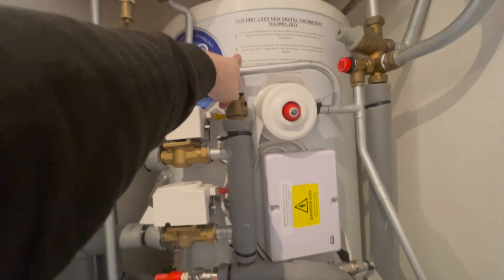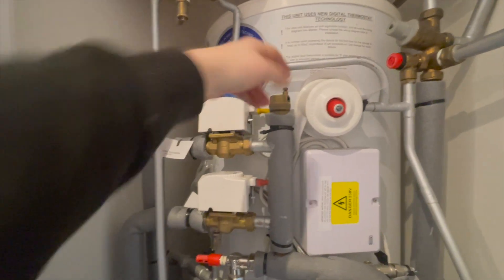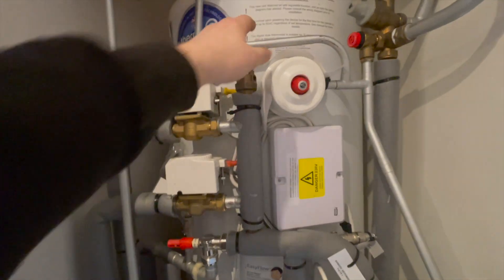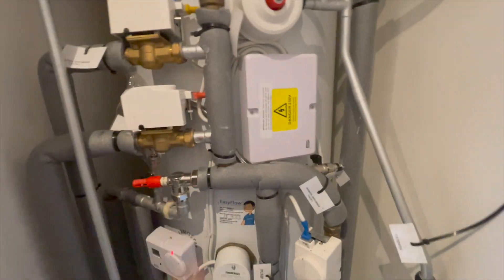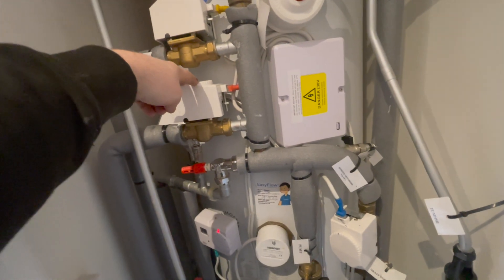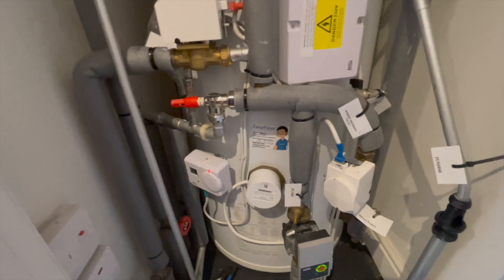Also, you can never have an unvented cylinder on a fuel you can't turn off. So you can't have it on solid fuel like a log burner, because you can't turn a log burner off. With a gas boiler you just turn the gas off. So on an unvented cylinder it always has to have a two-port valve, and it can't be on solid fuel - has to be something you can turn off. Oil's okay.